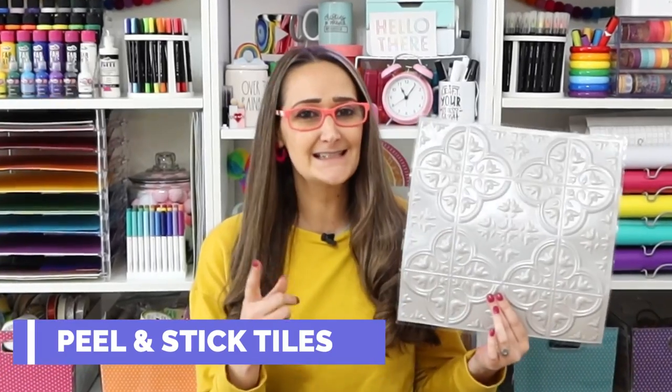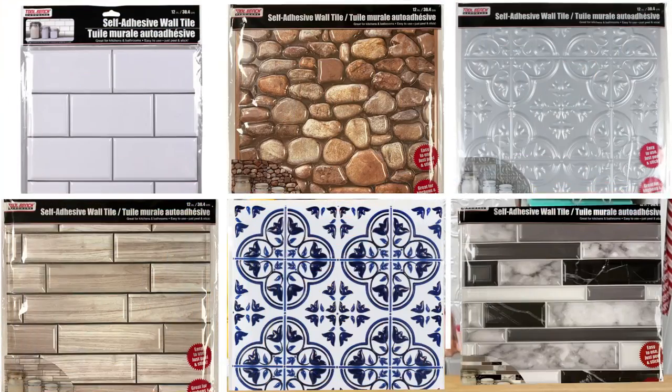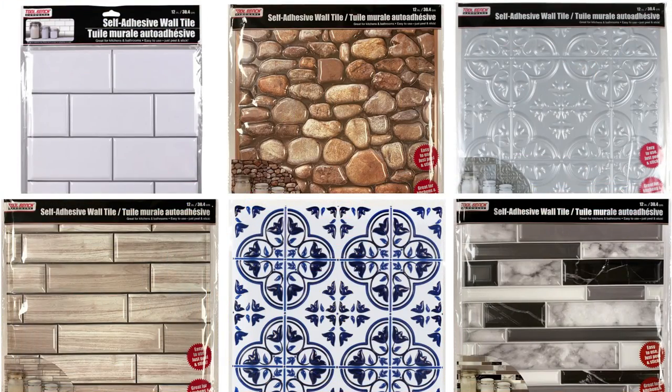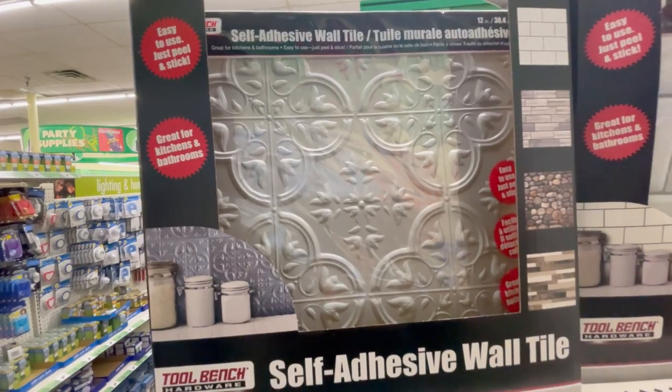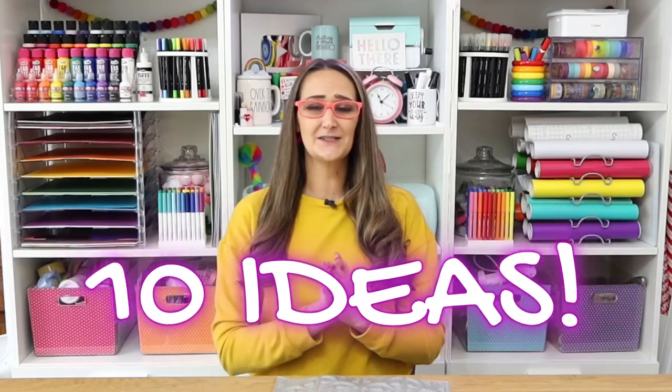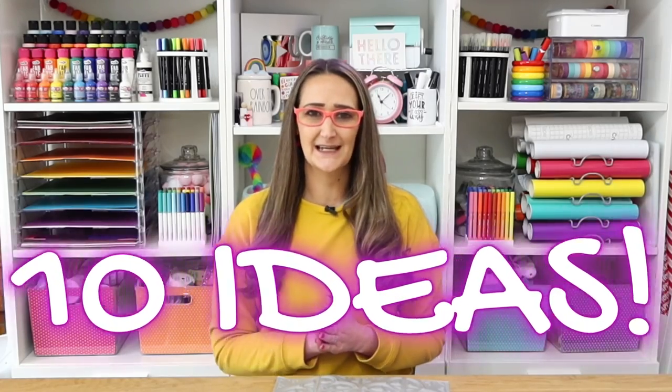One of the best items you can use for decorative purposes at Dollar Tree are these peel and stick tiles. Sky's the limit when it comes to decorating with these items. I love that they have different styles including faux tile and rocks, and this one is my absolute favorite — it looks like an antique tin ceiling tile. There are some really fun ways to use these tiles that I'm going to share with you today.